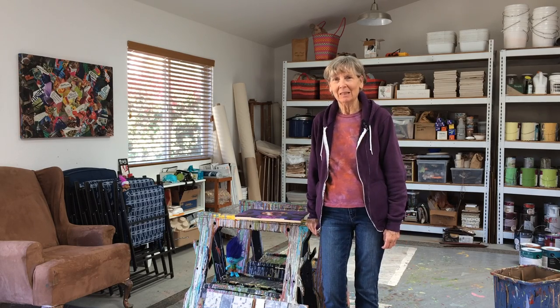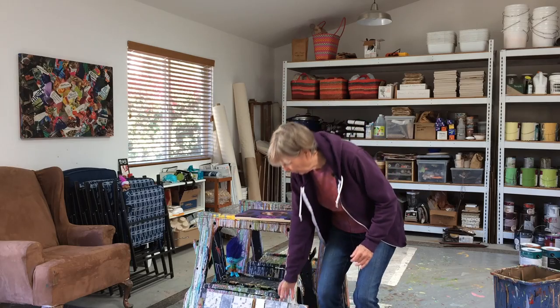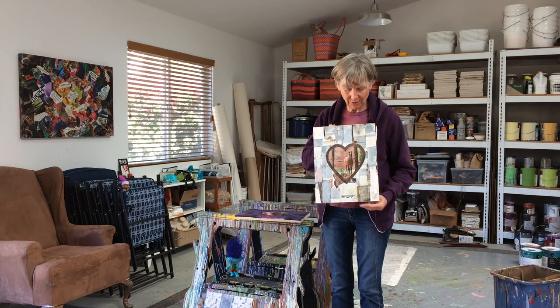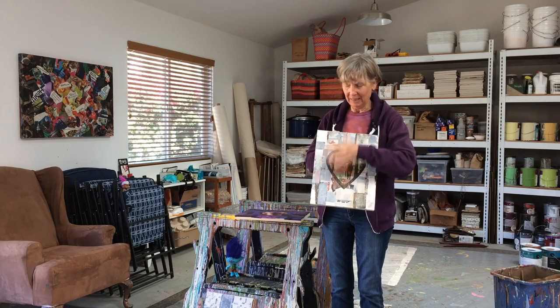Hi friends, welcome! Cassandra Tondro here with an artist studio update. The last time we talked, I showed you this piece in progress — it was a hot mess and it had